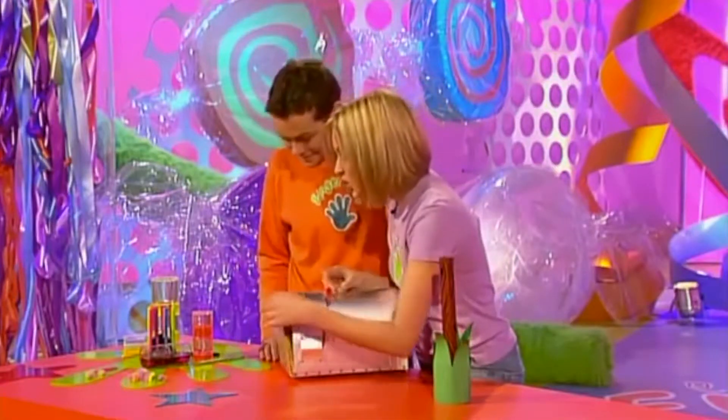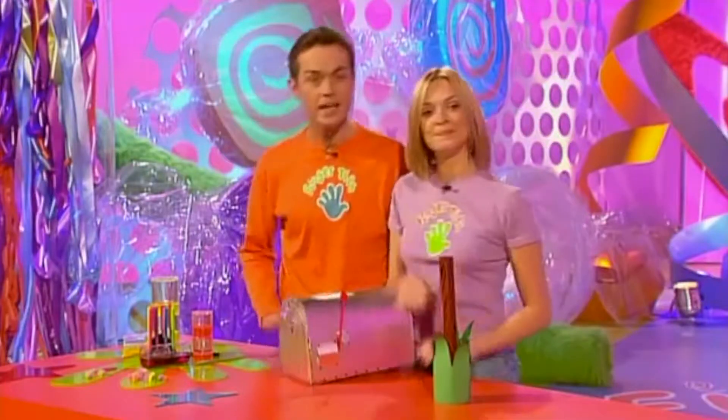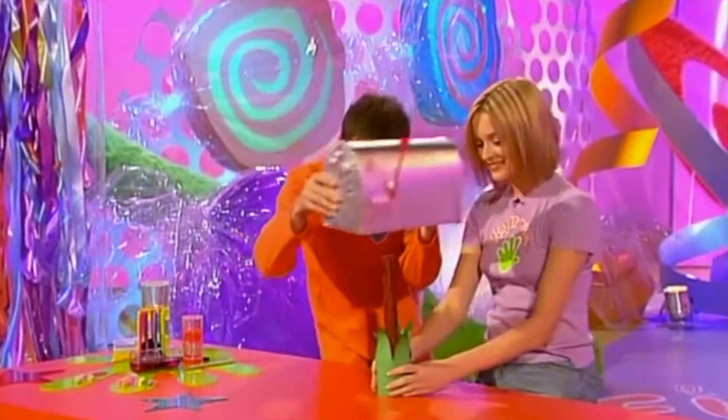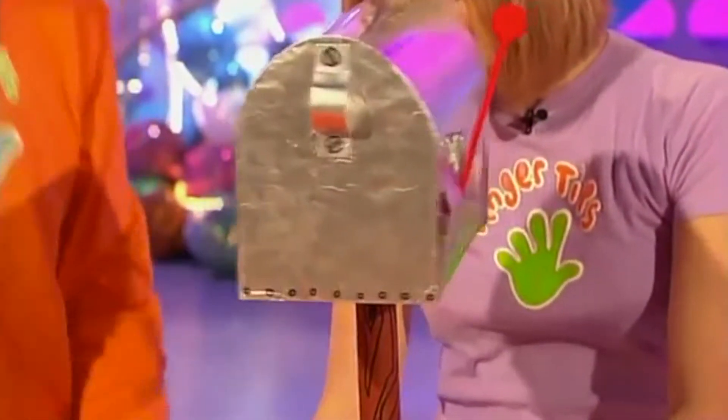On the front of the door we've added a handle and also put some little bolts in there with black pen. Now let's attach the mailbox to our nifty device — it goes in there and you just screw it in place. It's so easy, look at that.